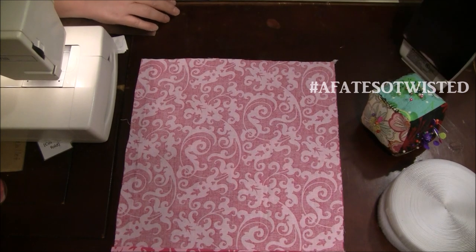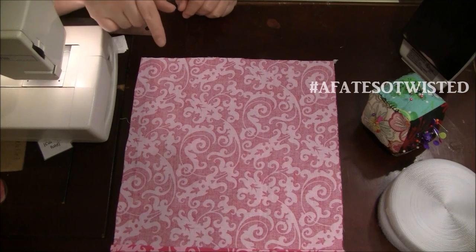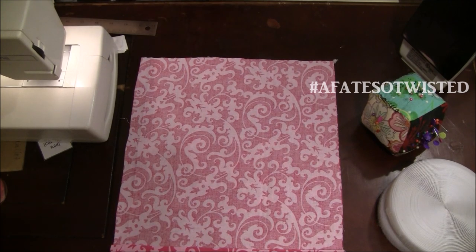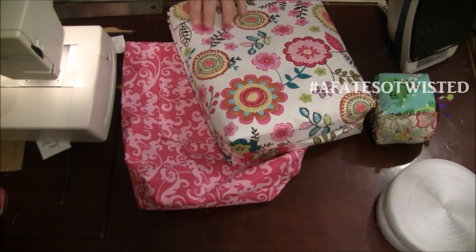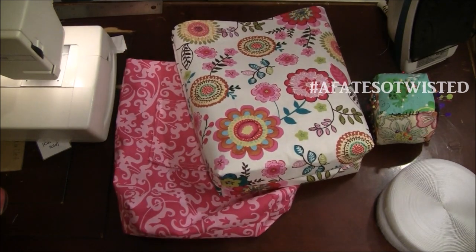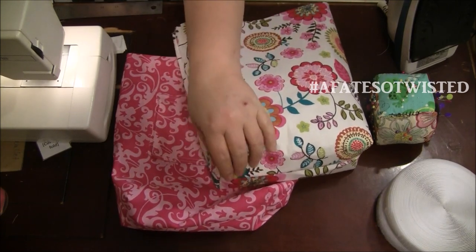I'm going to do the gussets off camera — I do have a video on how to square the bottom or create gussets, and you'll see the link right about here. It's a quick tutorial so I don't have to include it in every bag video. Now we've got our bags closed up at the bottom, sewn all around, with gussets done on each piece.